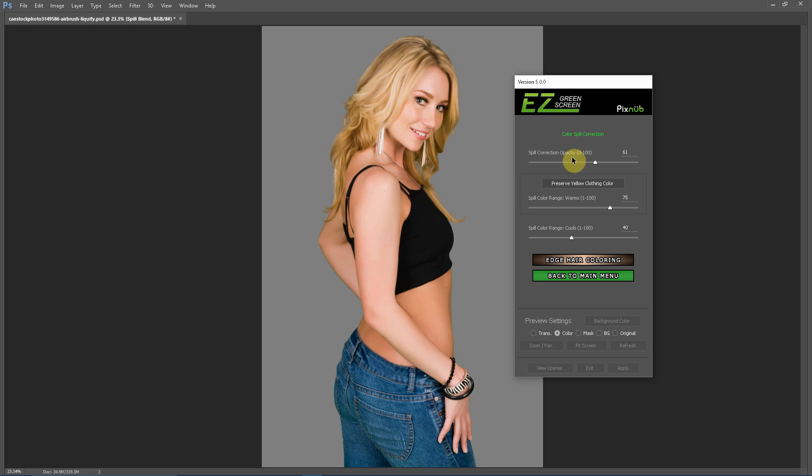I'm going to demonstrate here first. I'm going to turn the spill correction opacity all the way up to 100%. You can see that when we do that, the edge of the hair starts turning a little pink — because we're blending too much magenta back into that spill area, so we are over-correcting. And if you look closely at the edge of the jeans, you can see where we are applying a little bit of spill correction on the edge, which is shifting that color unnaturally as well.